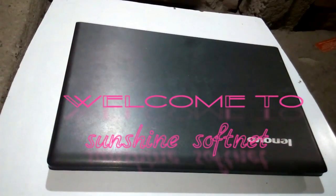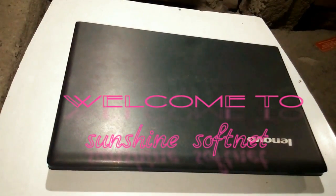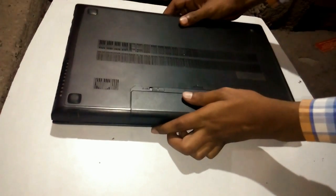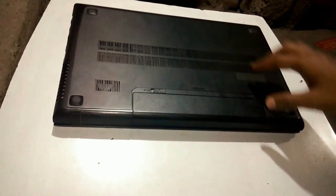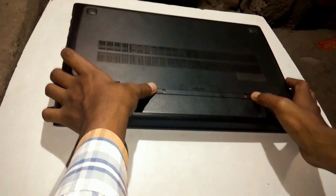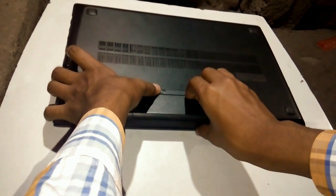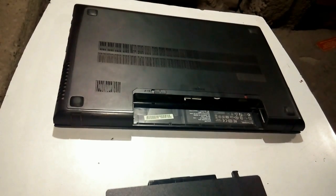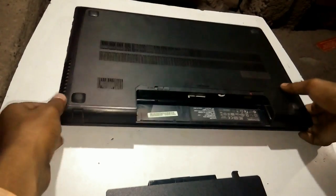Hello guys, this is Abhishek here. Today in this video I will be showing you how you can upgrade your RAM. If you have the same model, you can apply this method. First thing you have to do is flip the laptop and open up the battery. As you can see, there are two screws which you have to open.